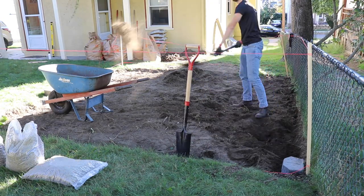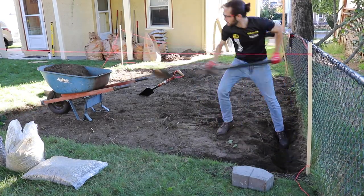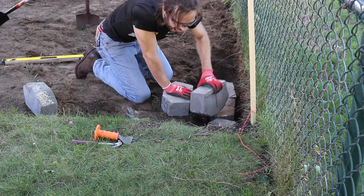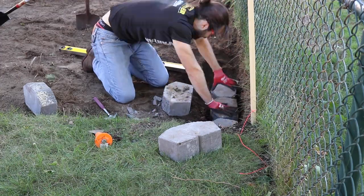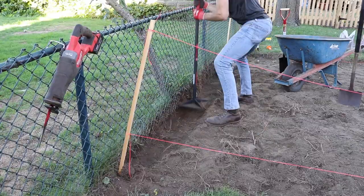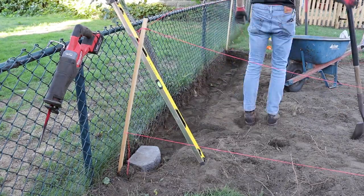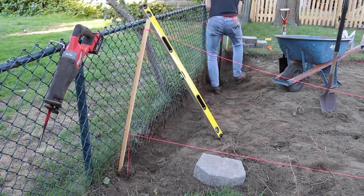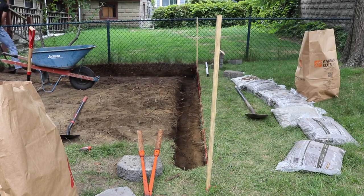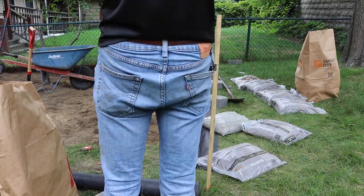Luckily, instead of starting a band, I just decided to dig more holes. I got pretty good at digging holes. This part was pretty fun — it was actually surprisingly loud with that cold chisel to knock those little lips off the bottom of those retaining stones, but I felt like a proper sculptor. This part — the leveling and the digging and the moving and the stomping — was pretty not fun, honestly. You can see how much of it you have to do just for a three-foot wall.